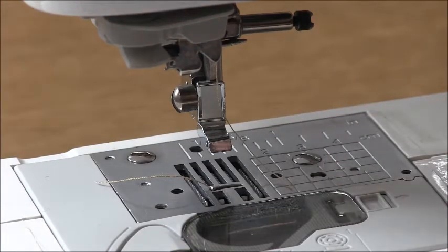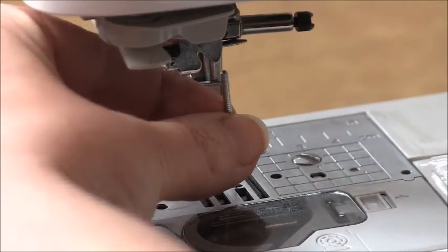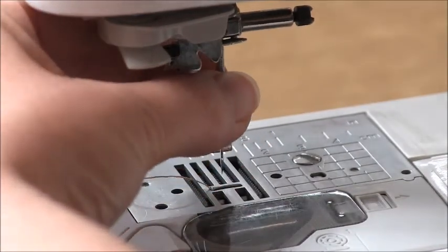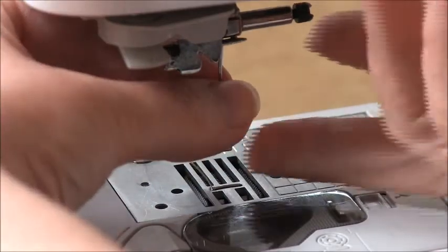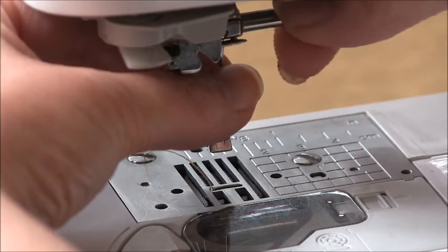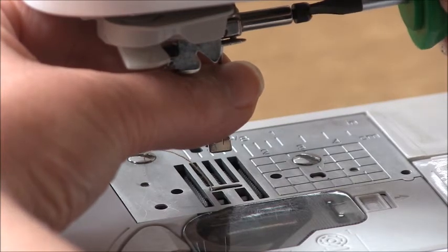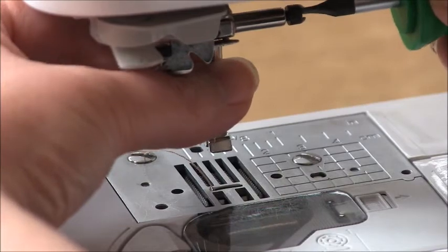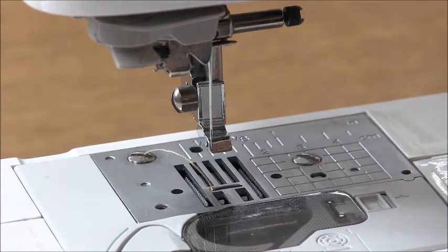When you get your new needle, the best thing to do is remove the thread out of the way — it can often be annoying. Hold the needle so the flat is towards the back, then drop the point into the hole and lift it straight up into the slot. Push it up as far as it will go, then tighten the screw by turning it clockwise. If you want to make it tighter, use a screwdriver or a coin to snug it up a little more.